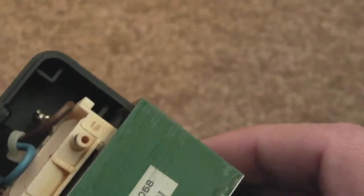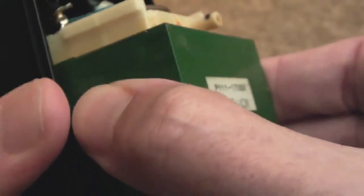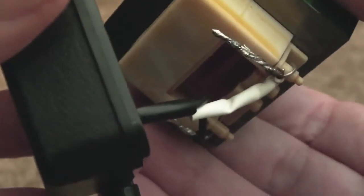Yeah, there isn't much in here - not even any caps, no safety caps or anything. It's just straight into the transformer and straight out the other end. So it might be a bit of a lost cause if it's the transformer, because if there is a thermal fuse it's going to be embedded deep within it and I'm not going to be able to get to it.